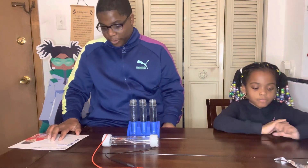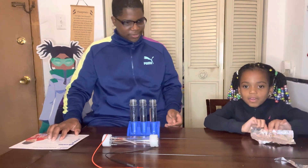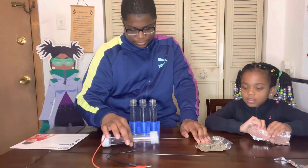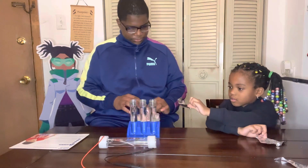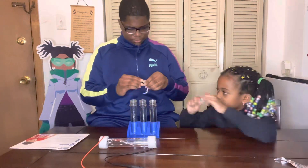Our next step says we have to cut two pieces of aluminum foil and roll each strip into the shape of a wire. We'll use our energy sticks to see if it connects. Let's roll it. Alright, we've got it now.